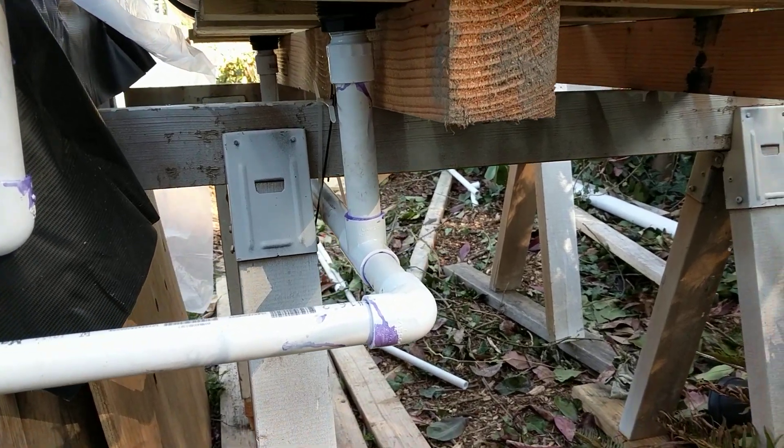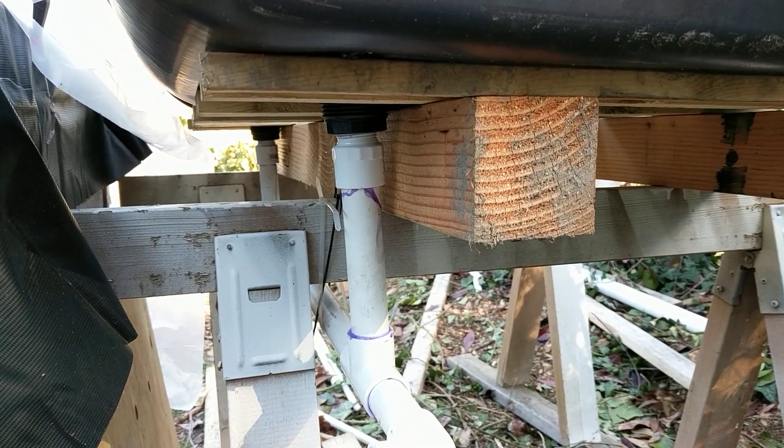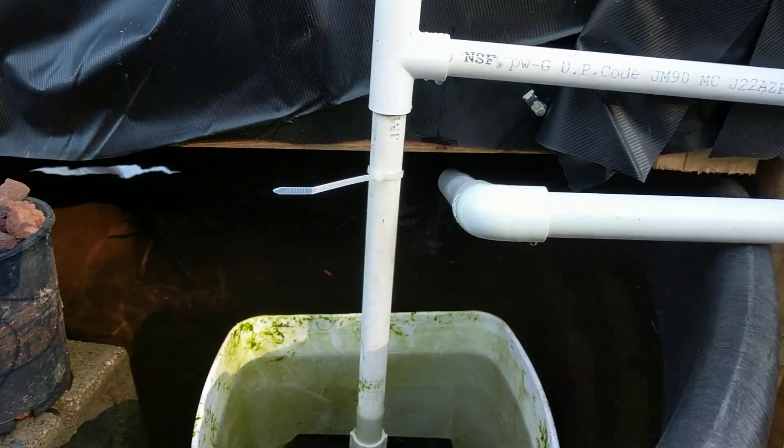I glued it just because it was having a lot of leaks and I didn't want to mess with it. I glued everything except for the top part that screws into the bulkhead, which has some drips, but overall not bad as you can see. So that drains down here into the bottom.